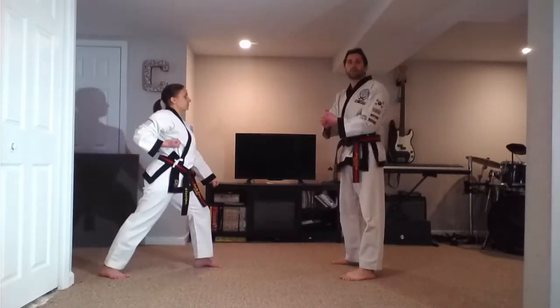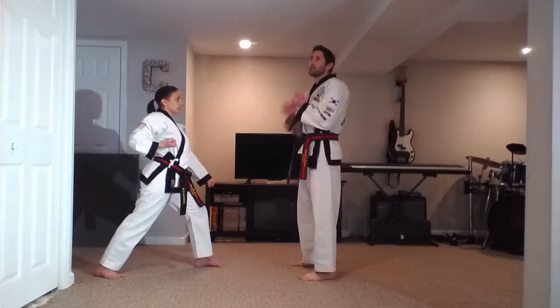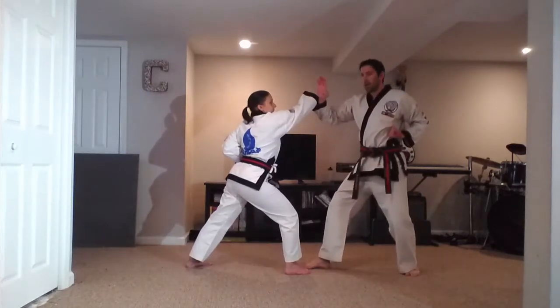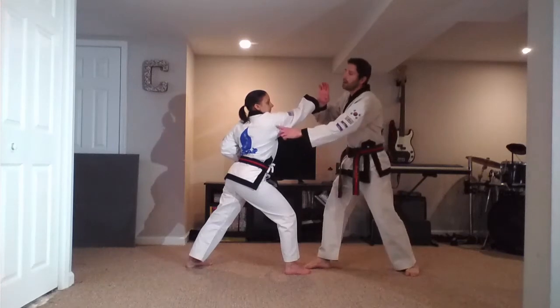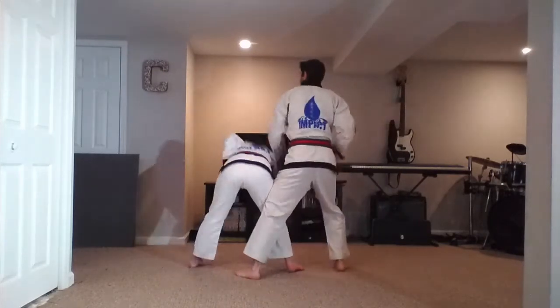Alright, number 21. I'm going to step back with my left leg — it's going to be very similar to the step for 19. Stepping back, blocking knife hand with the right hand, stepping back with the left foot. So the block is here. I'm going to step forward, and as my foot moves at the same time, I'm going to push with my palm right at the shoulder to control her body, stepping in here.